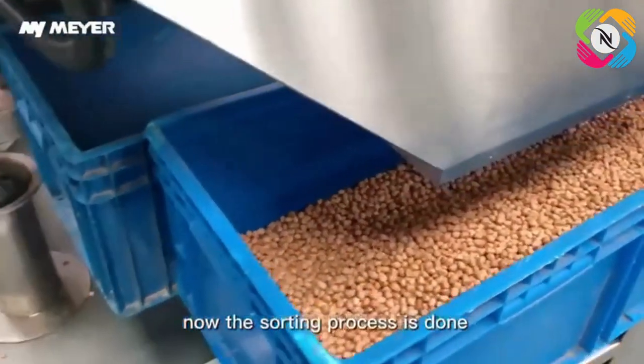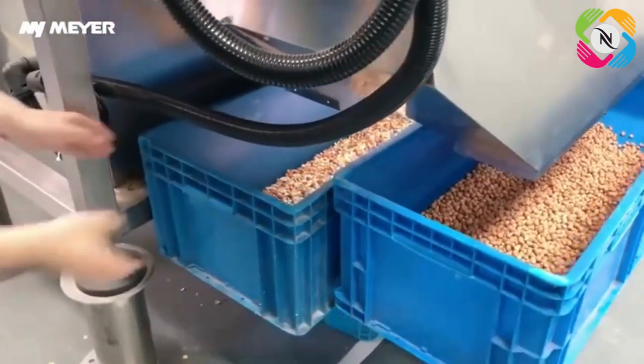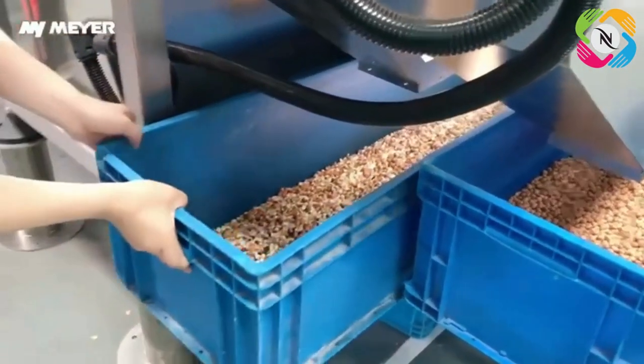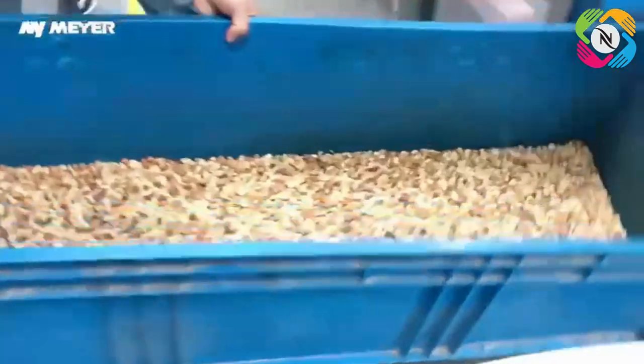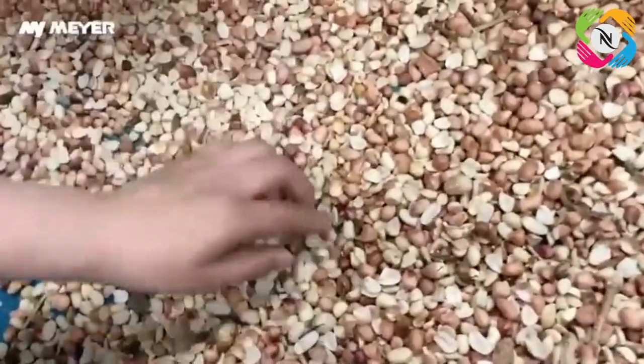Now the sorting process is done. Please take the rejects out and let's have a look. Wow, there are so many rejects!